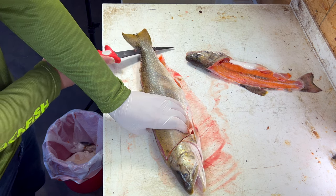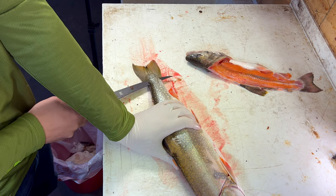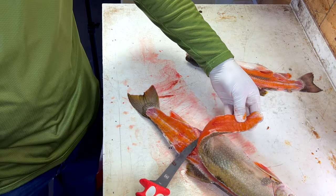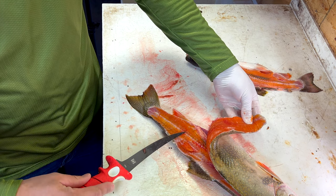All the way to the tail — when we pop through the tail, you just want to angle your knife up at the very end and pop it right through. And as you can see when I flip that over, we've got a nice clean cut following that backbone right down, and we didn't get into any of the ribs.